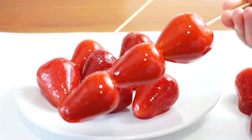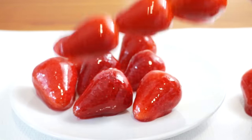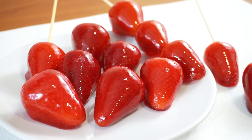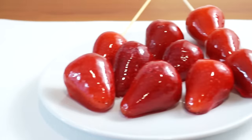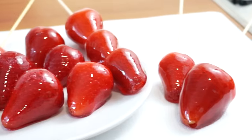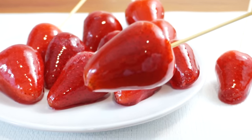Today we're making a delicious treat called Tangolo — essentially fresh fruit coated in crunchy caramel. The combination of the juicy fruit with the hard candy is incredible. I'm using strawberries today because it's my favorite fruit to use. If you've never tried this, you'll be obsessed.